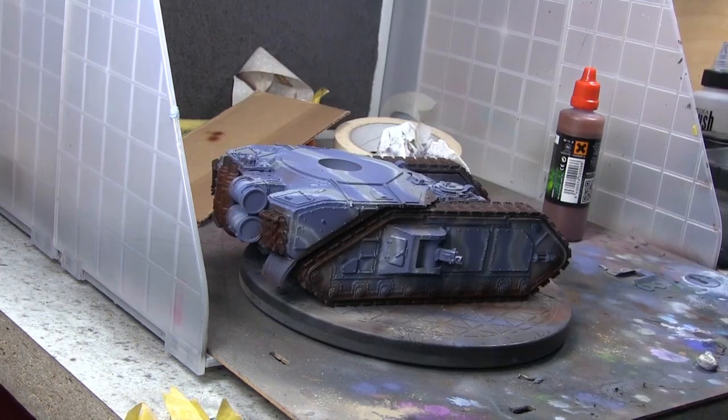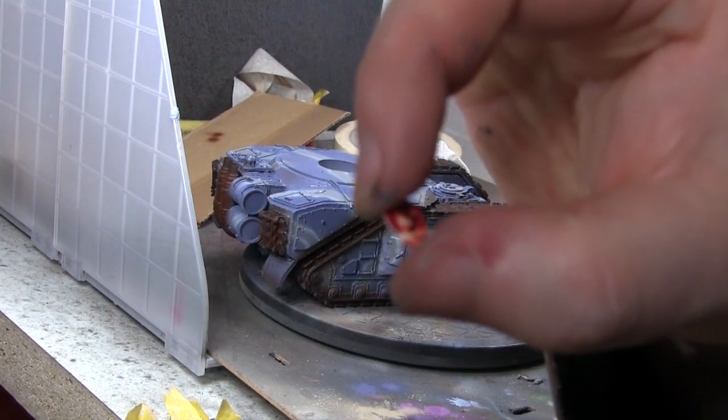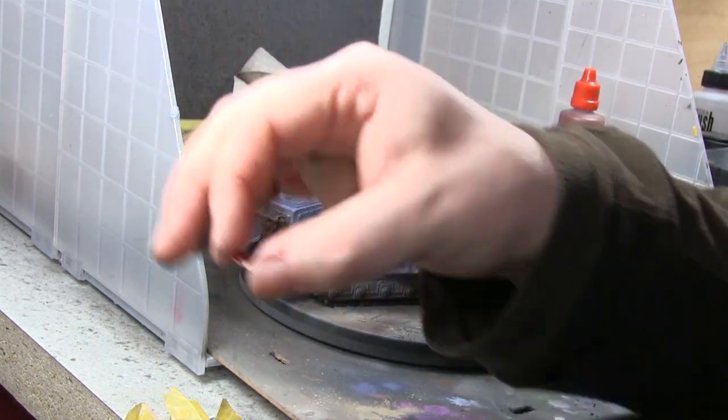Now I put on some gloss varnish to make it all nice and shiny, because I'm about to do an oil wash using Van Dyke Brown oil colour. This is interesting — this is a custom printed decal, and I'm very proud of it. It's tiny.